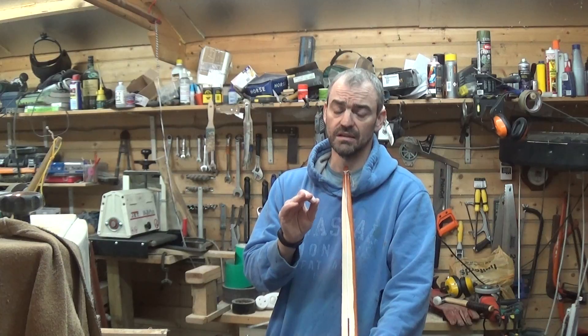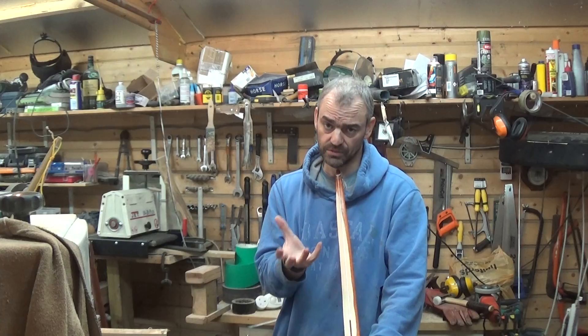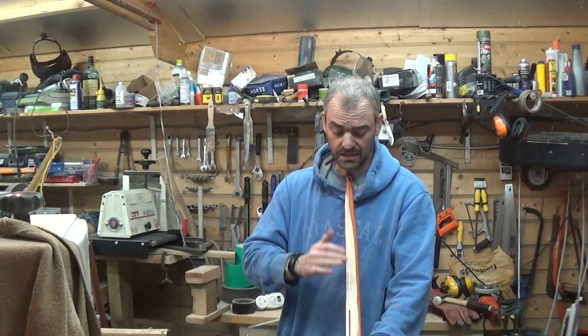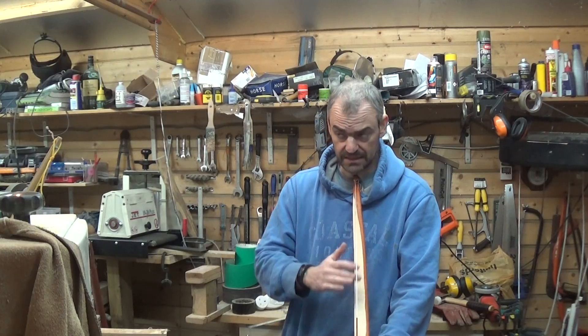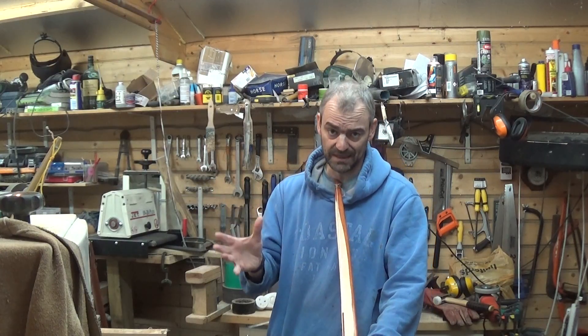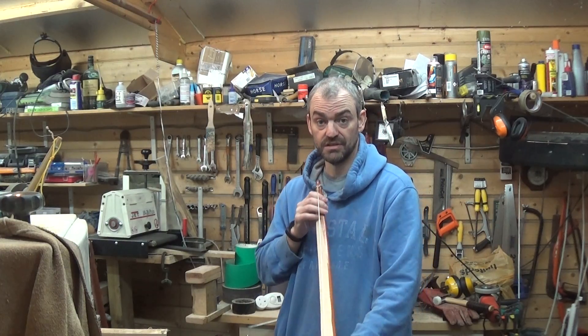But when you're doing it, you have to do it just a little bit at a time. So you remove a tiny bit, get it back on the tiller, bend it, let the wood cells compress, do what they're going to do, come back, check the string alignment, do a little bit more if it still needs it, back onto the tiller, bend it, keep bending it, let the wood cells adapt, and so forth until you get it going in the direction that you want.